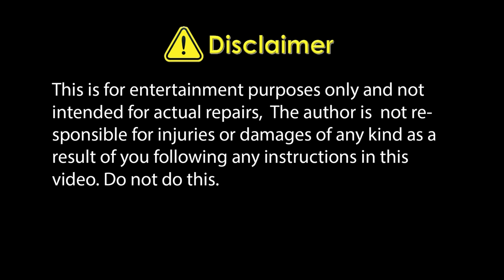Disclaimer! This is for entertainment purposes only and not intended for actual repairs. The author is not responsible for injuries or damages of any kind as a result of you following any instructions in this video. Do not try this.